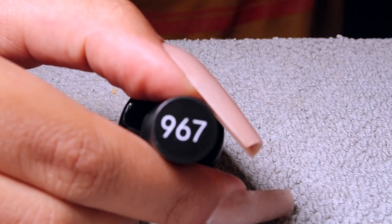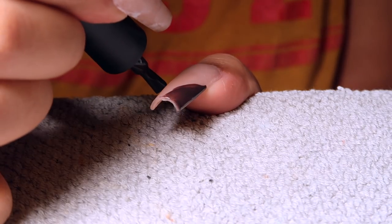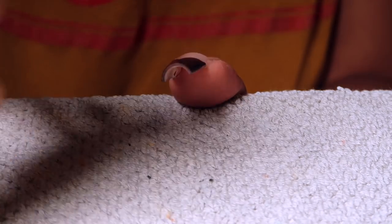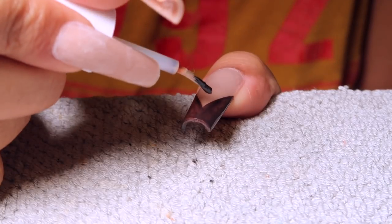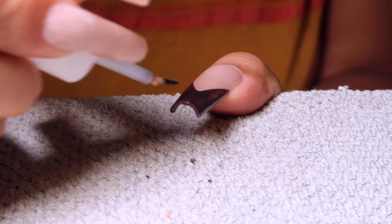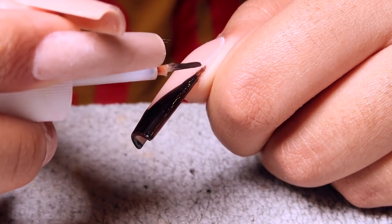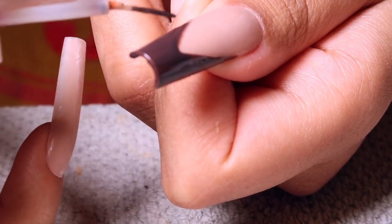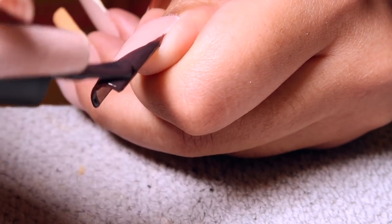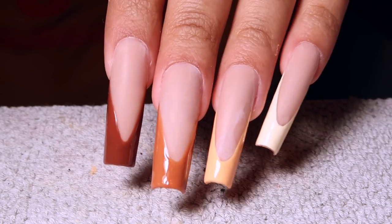Shade 967 is giving chocolate, dark chocolate, cocoa bean vibes — I'm living for this color, I low-key want to put it on my toes. Going in with the second layer and then curing, and that's what the full design looks like. All we have left to do now is the top coat.